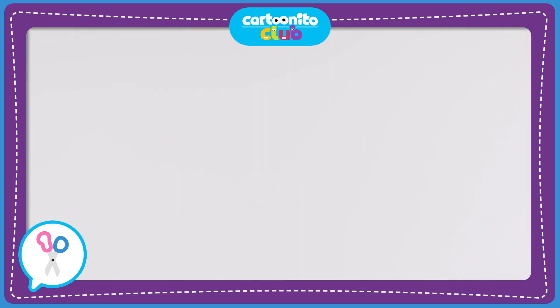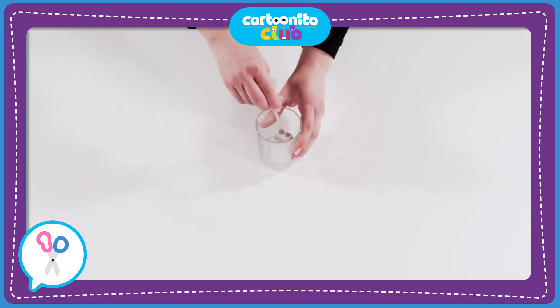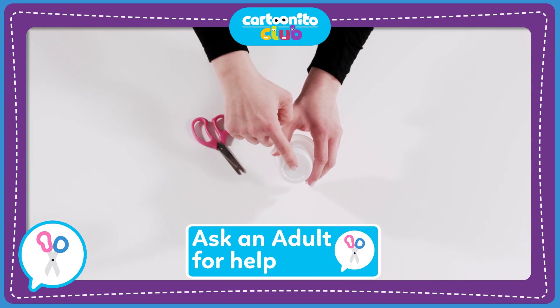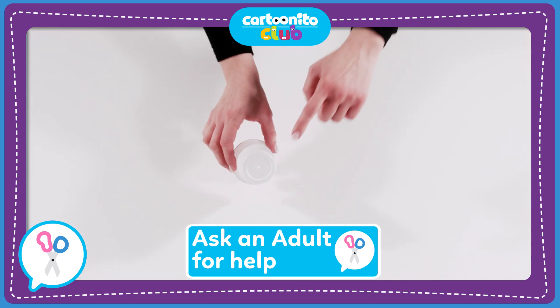Now let's get started. To begin, make the sugar water solution that will attract the butterflies. Add a little water, then the sugar, and stir. Ready!